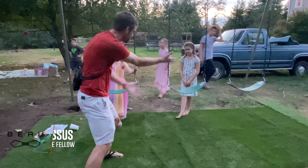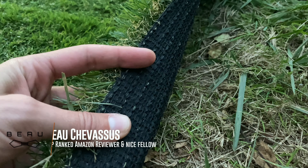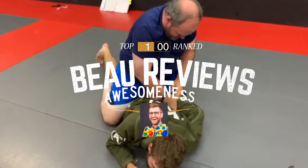Now obviously the purpose of this is to prevent digging up ruts and ditches as the children are playing on all of this. So highly recommended, and I'm going to leave a link in the description below to this fantastic turf.